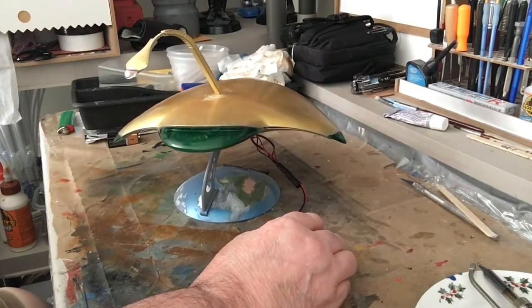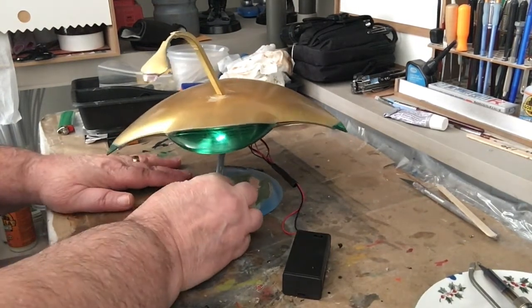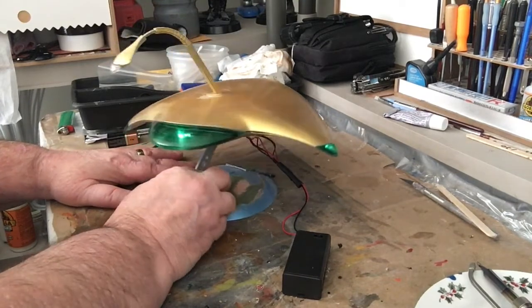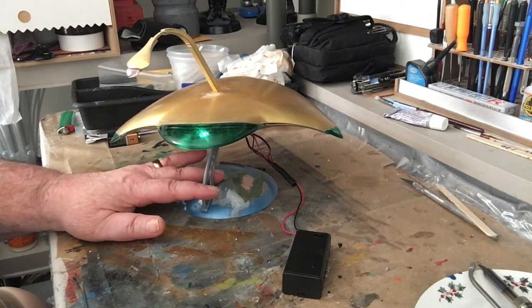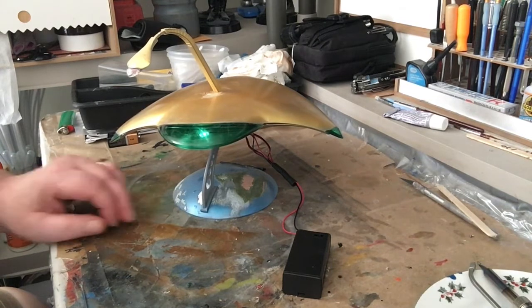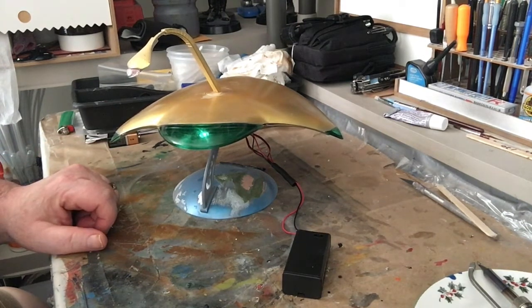We're going to turn it on, flip the switch, and you've got the lights lit up — isn't that cool! So that's how you wire up a War of the Worlds war machine. It's not hard to do; take your time with all the instructions. If you have any questions, leave them in the comments below. Please rate and subscribe, and give me a thumbs up — it really helps me out. I hope you have a good and safe day. See you next time!